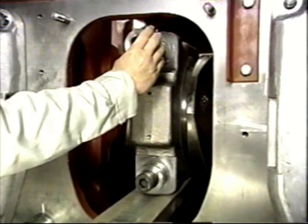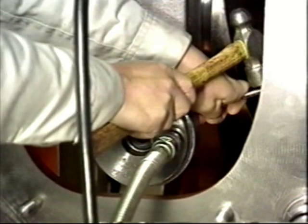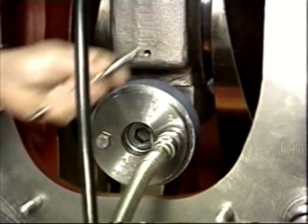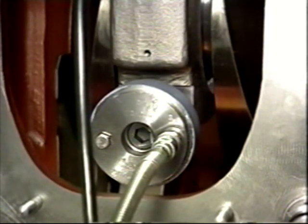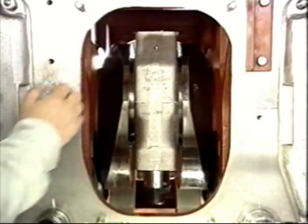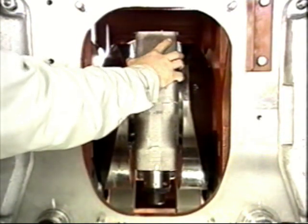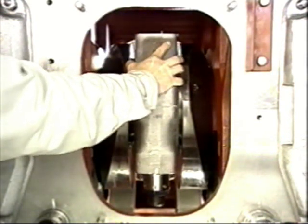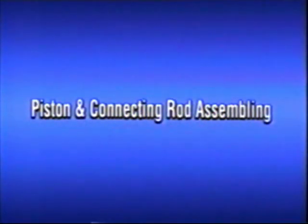The bolts and nuts are punched with numbers, so be careful not to misplace bolts when reassembling. Attach the nuts and fasten them. Tighten the nuts to the specified pressure in the same order as when disassembling. When seated, secure them by tapping the jack handle with a hammer. Then attach the pole nut.